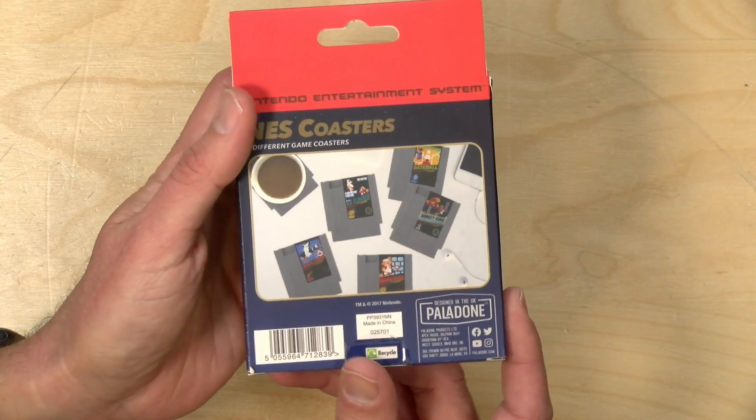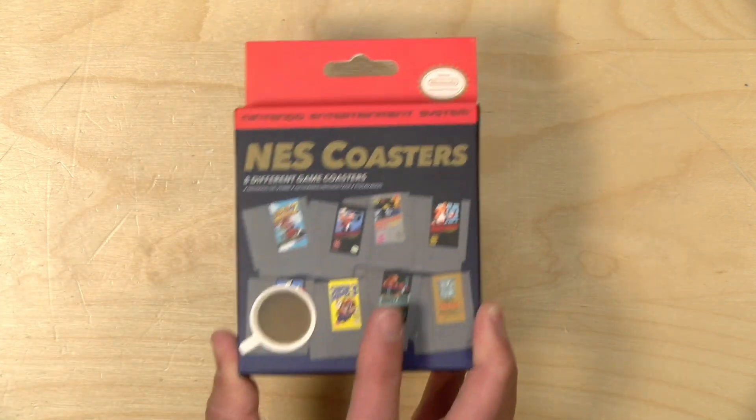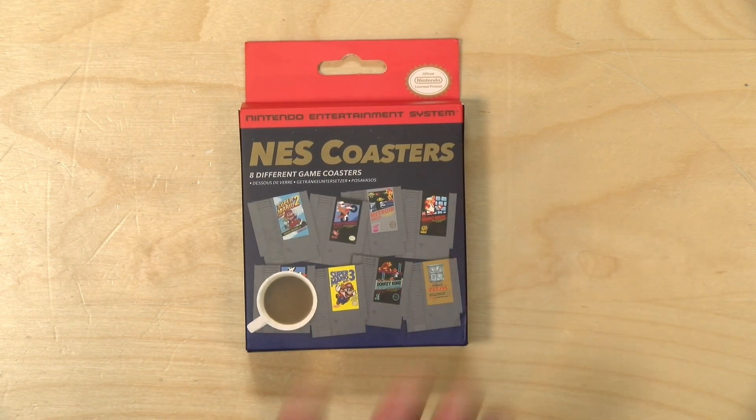It's made by a company called Paledone. I bought these with my own funds — I was just curious to see what they look like, so we're going to open this up and look at all the cartridges, and I'll tell you some stories about the games represented on them as we go through it. In the interest of full disclosure, I paid for these with my own funds. All the opinions you're about to hear are my own. No one is paying for this review, nor has anyone reviewed or approved what you're about to see before it was uploaded.